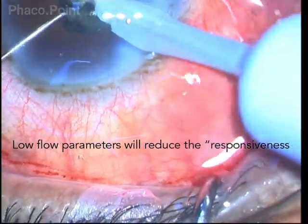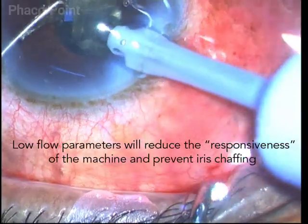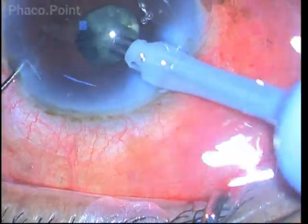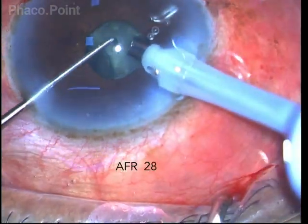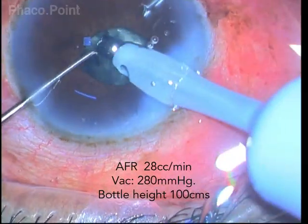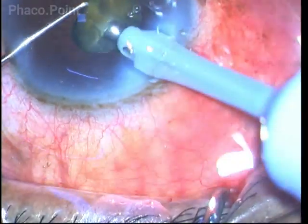I am using low flow parameters. My vacuum in this case is only 280 millimeters of mercury, as against the usual 350 millimeters of mercury. My flow rate is also only 28 cc per minute, whereas I normally keep a flow rate of 35 cc per minute. I am using a micropulse mode of phacoemulsification.